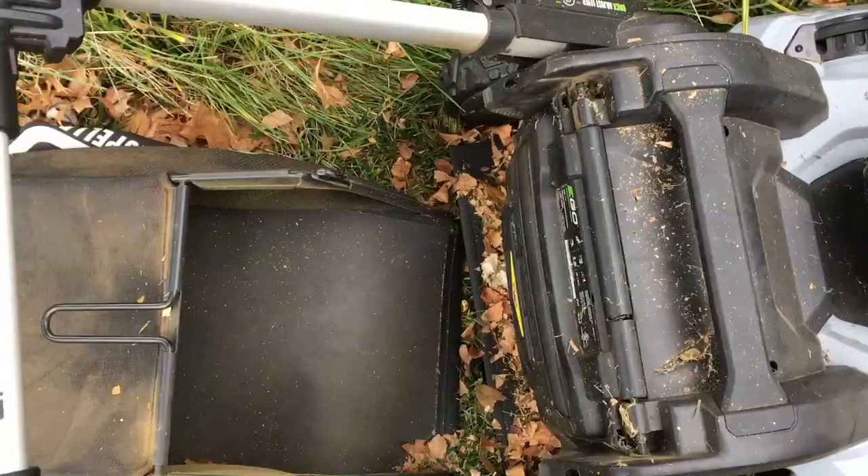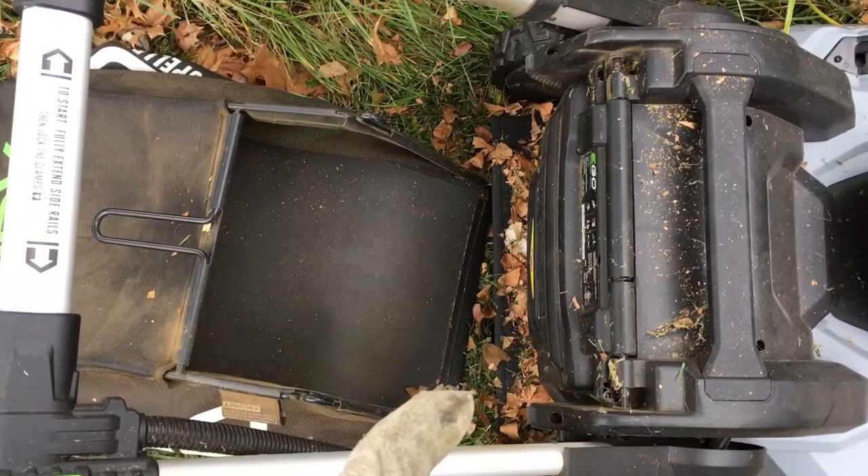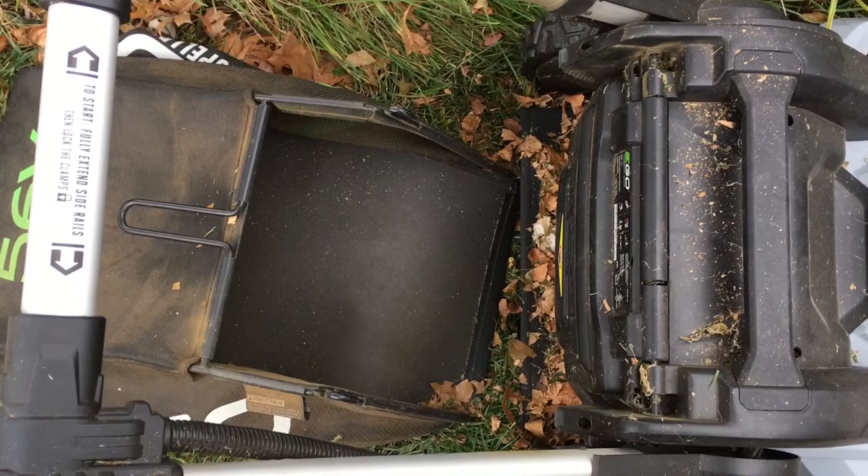This can be kind of tedious, but it's about the same as any walk-behind mower. One advantage of this mower though is that it starts and stops really easily. If you're doing the same thing in a gas mower, you're emptying the bag the same way, but you have to do that pull starter, which can be tedious. With this one you press a button and it's right on again — super easy to turn on and off.